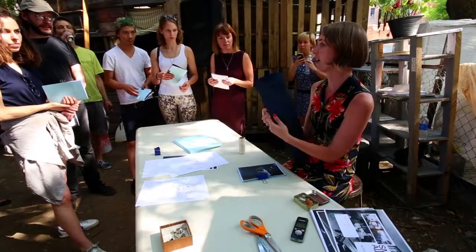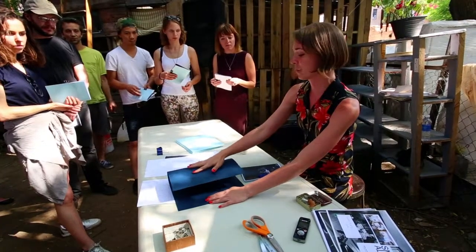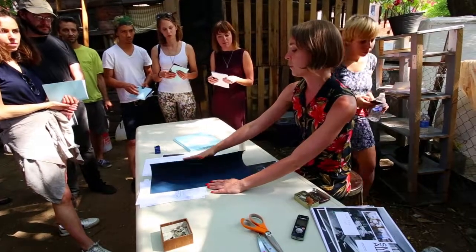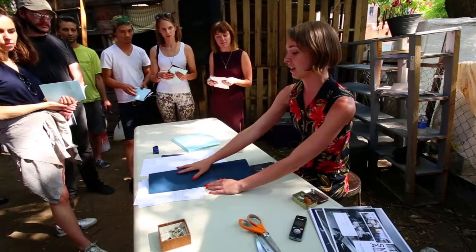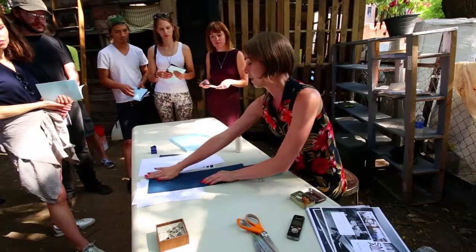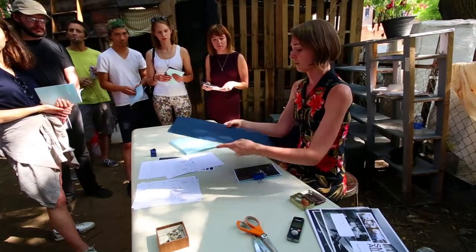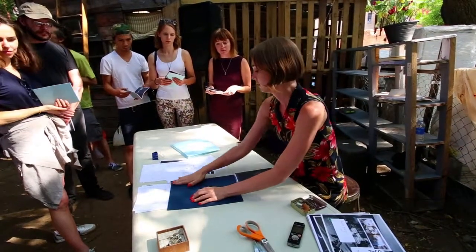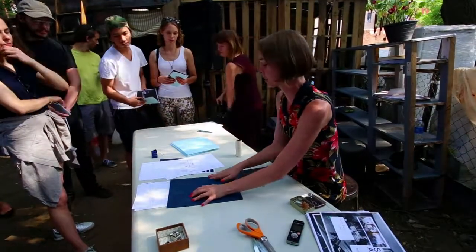You can see this paper is very springy this way but about the same the other way. Because it's so long, the grain direction definitely goes this way. Another way to tell is just by folding it — it'll fold a lot nicer in the correct grain direction. You can see how it gets crinkly on one side; that's because the grain direction is going the wrong way.